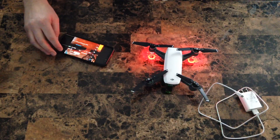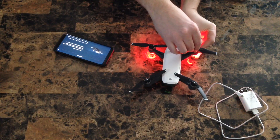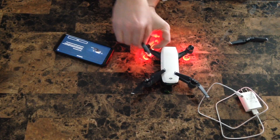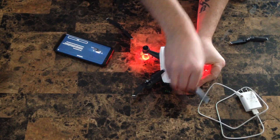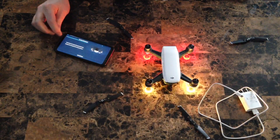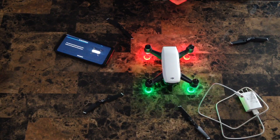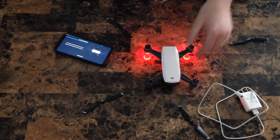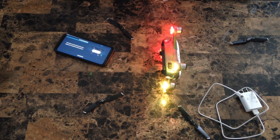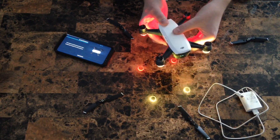The next step is the IMU calibration. Go through the settings and select IMU calibration. Again, just like the compass, follow the on-screen instructions. First, it has you remove the propellers. Once you remove the propellers, hit Start to begin the calibration. It will have you set the DJI Spark on multiple different positions — on its side, on its bottom, on its top, forward-facing up, and forward-facing down. Just follow the on-screen instructions as the LEDs will blink, prompting you to go to the next step.